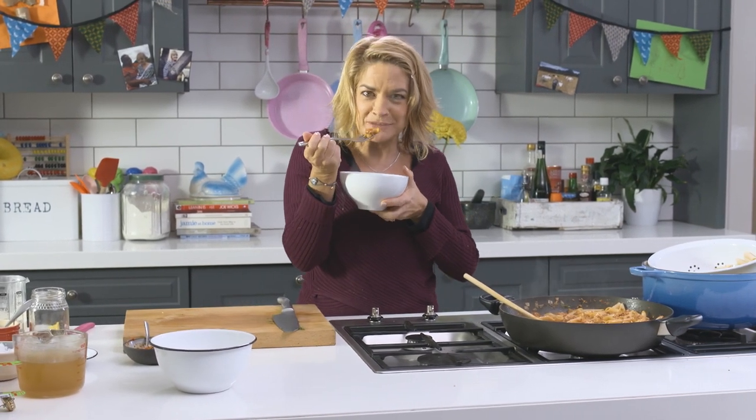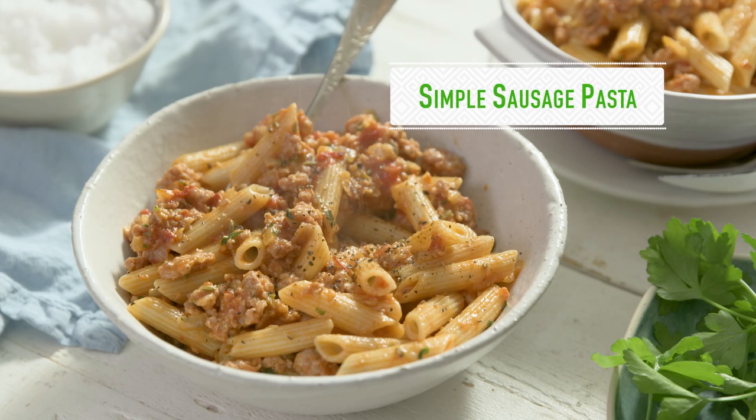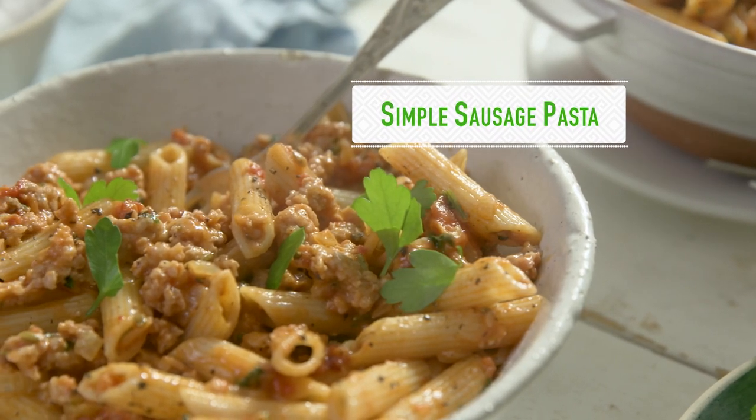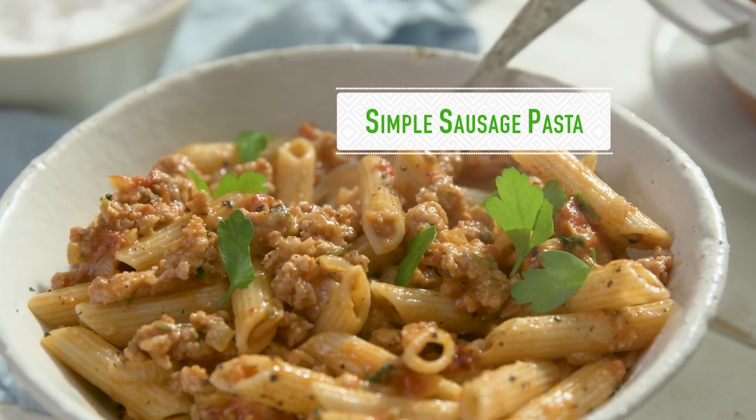I defy everyone not to love it. This simple sausage pasta uses ingredients we ordinarily have in our freezer or pantry, making it just perfect for a midweek meal. I love the sausage pasta, and so does the family.